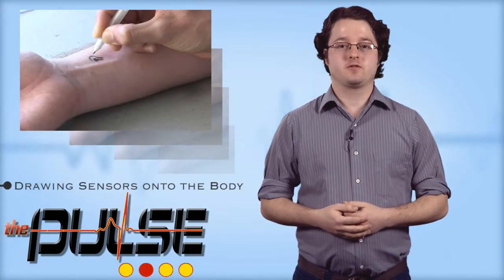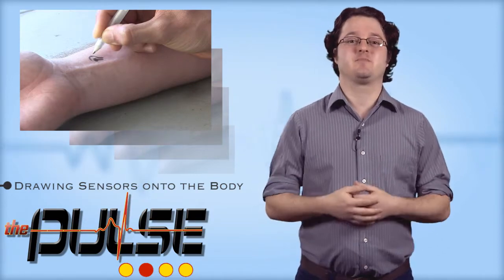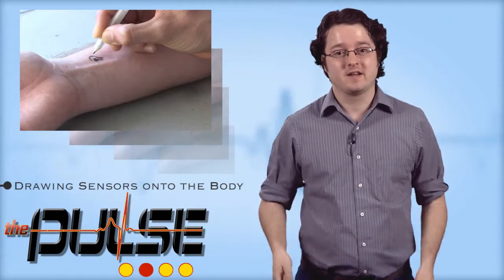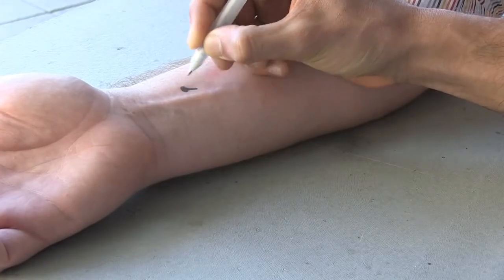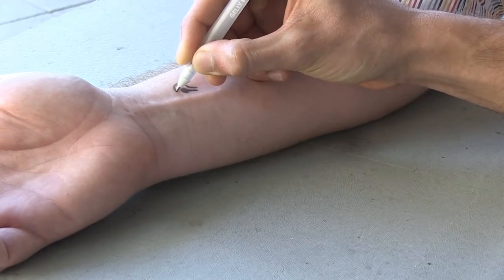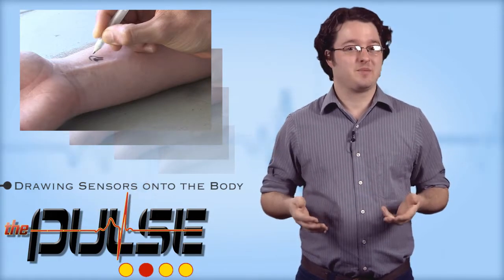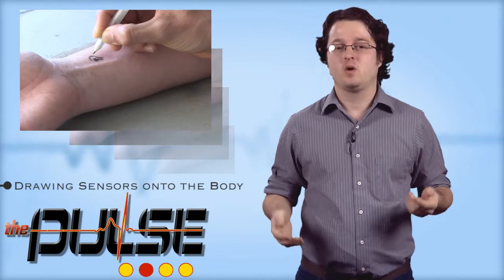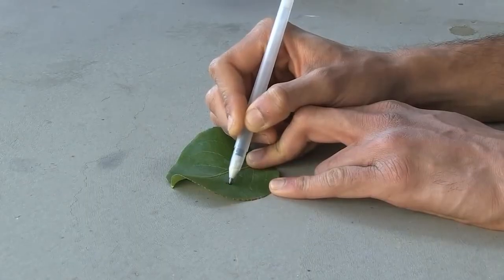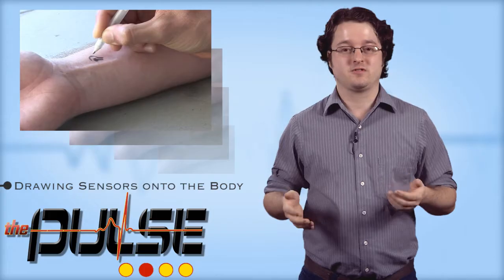Researchers from the University of California in San Diego have developed a special bio-ink that enables them to draw sensors onto virtually anything, including the human body. The ink reacts with several chemicals, including glucose, making it ideal for a number of medical monitoring and diagnostic applications. Among the development challenges was identifying biochemicals for the ink that wouldn't be harmful to humans, while at the same time functioning as the sensor's electrodes. One pen filled with the ink is believed to be able to draw the equivalent of 500 glucose sensor strips.